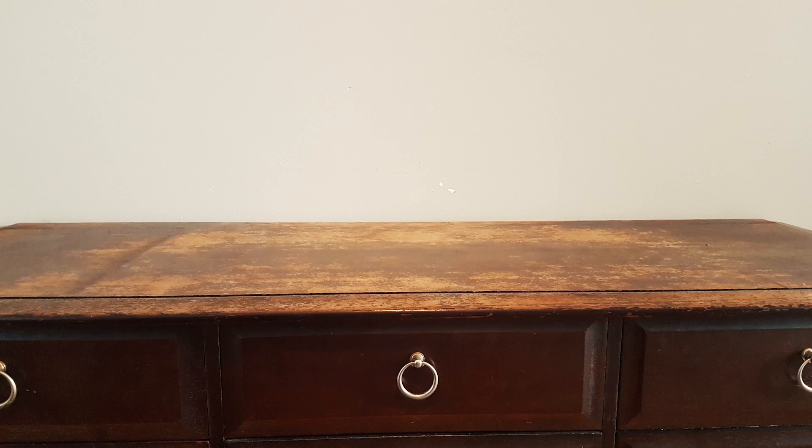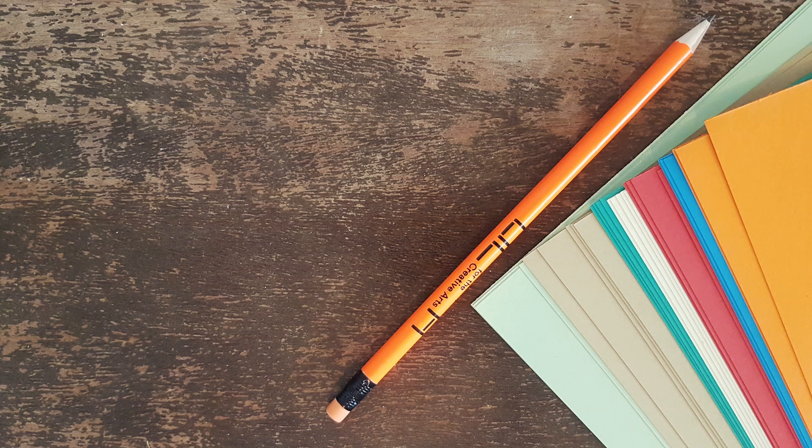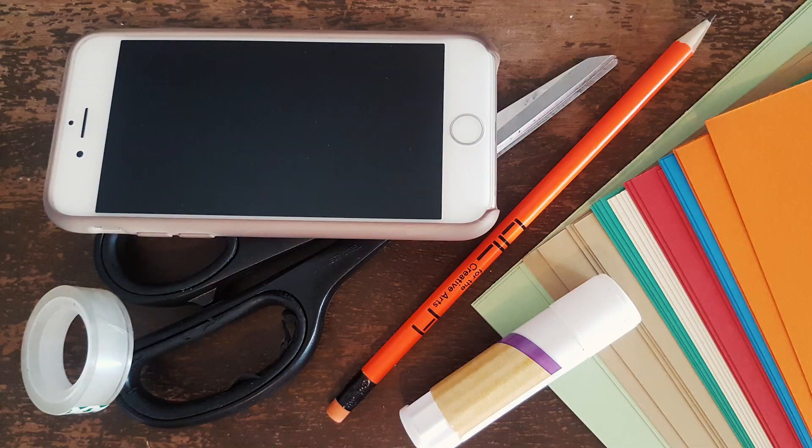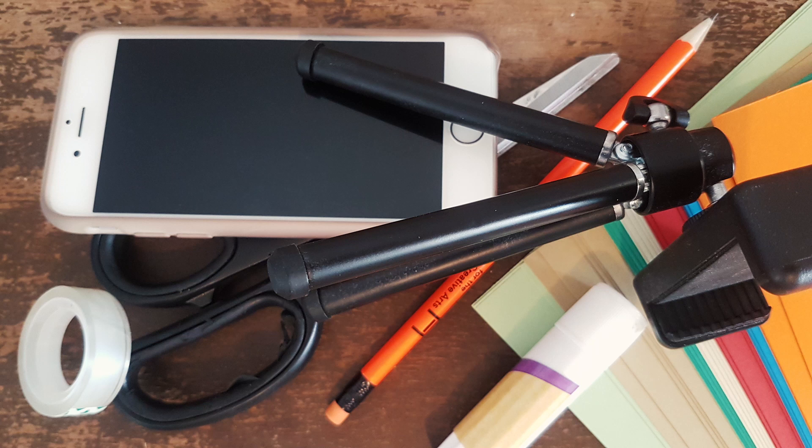To make a stop-motion animation you'll need a surface to work on. This can be any table, the floor, or even your bed. You will also need some colored paper, a pencil, scissors, a glue stick or tape, a mobile phone, and a tripod for your mobile phone. If you don't have a tripod that's alright — you can always prop your phone against a couple of books or something else.